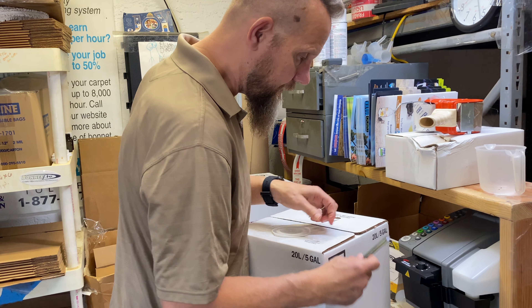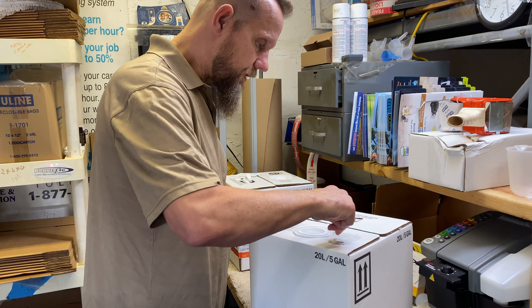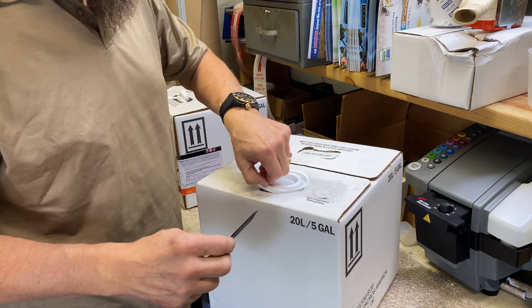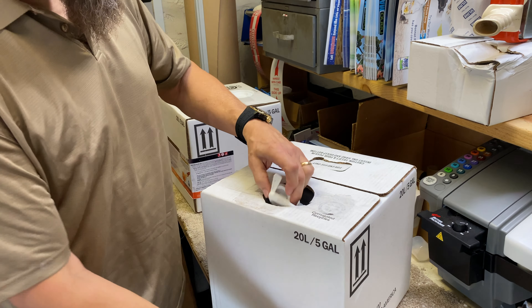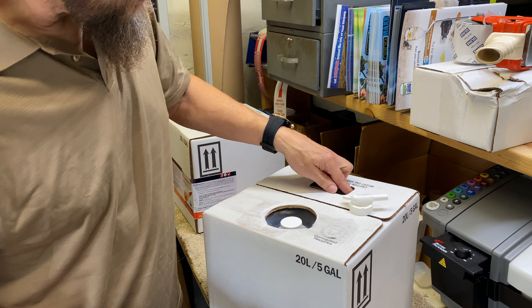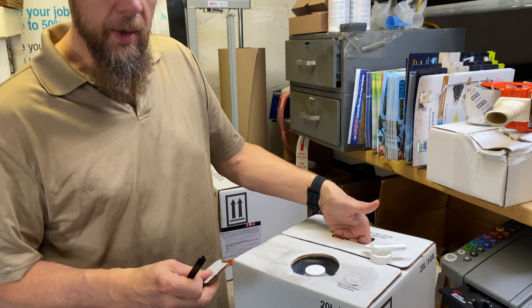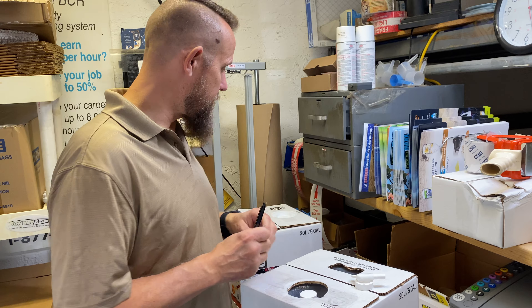So what we're going to do here is cut off — there's a little piece of tape that holds the plug. We're going to remove the plug, and inside is a pour spout. There's also a built-in handle here, which is going to make it easier for you to transport it.